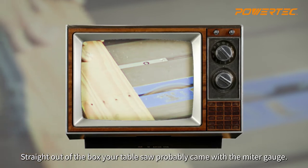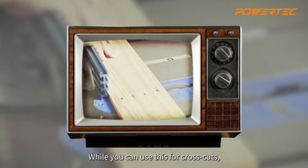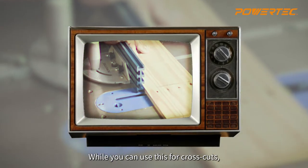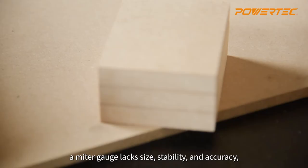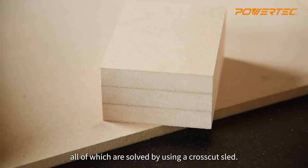Straight out of the box, your table saw probably came with a miter gauge. And while you can use this for cross cuts, there are just too many drawbacks. A miter gauge lacks size, stability and accuracy, all of which are solved by using a crosscut sled.